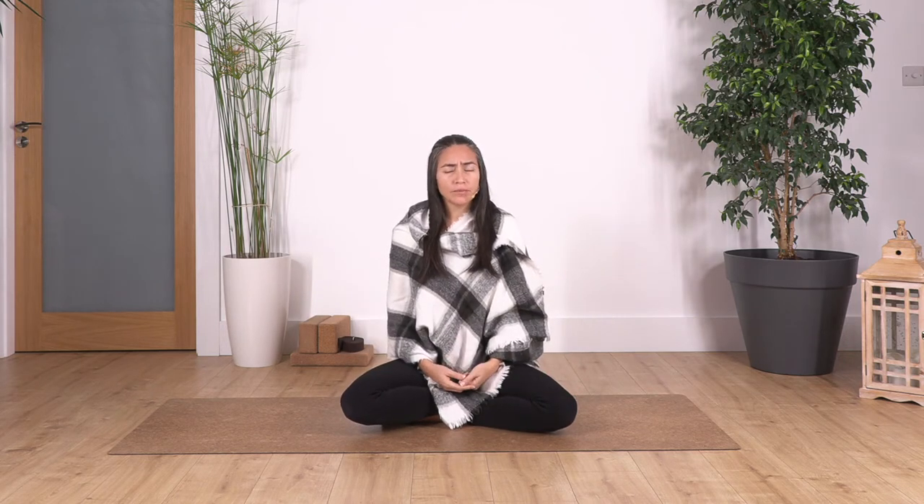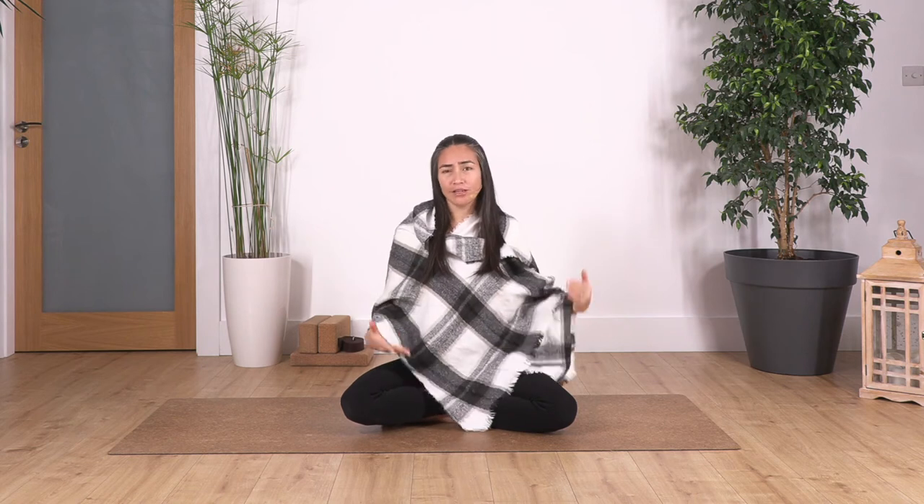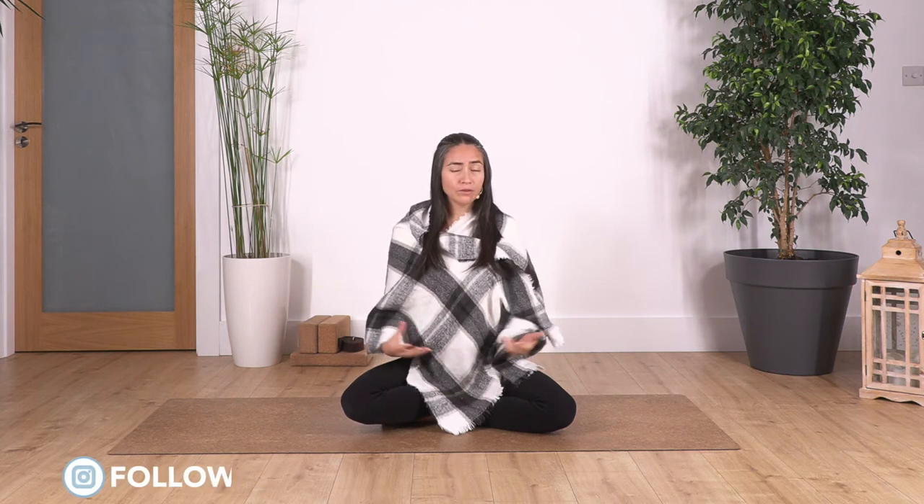So we are gonna start. You can do it lying down or you can do it sitting. If you feel more comfortable lying down, you will feel a really nice relaxation. It's like a type of yoga nidra, but you can do it sitting as well. The important thing is that you feel comfortable — on a chair or any place. Make sure that your back is straight.